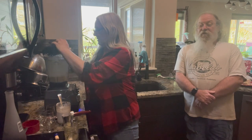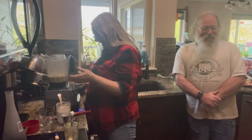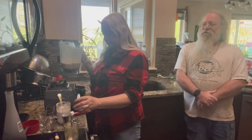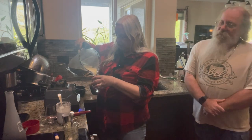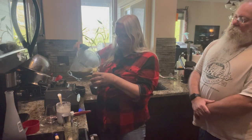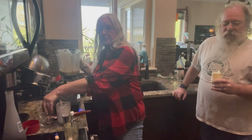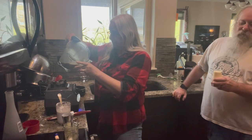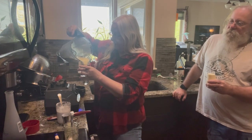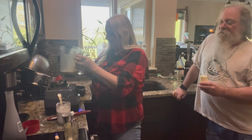That sounded like it needed more vodka. More vodka never hurt anything. I'm not a very good bartender — I just slopped that all over the side. Don't worry, I'll clean it up. I'm a team player when it comes to alcohol.